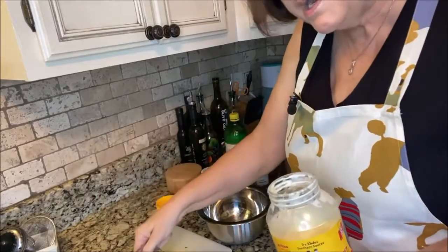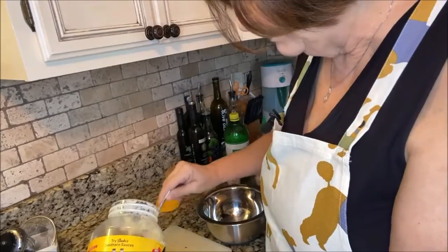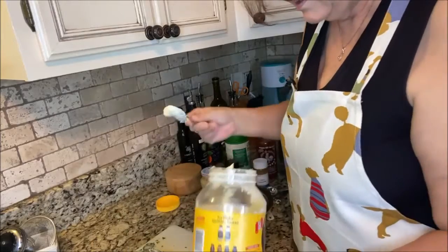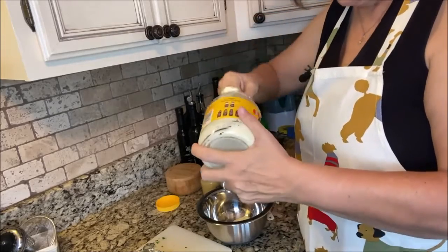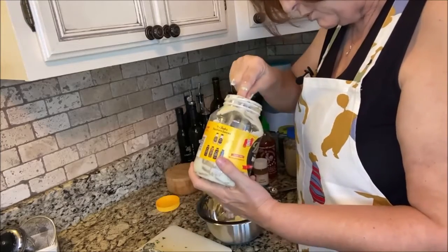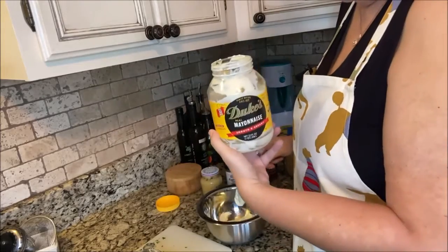We're going to do about one and a quarter cups of mayonnaise. That does sound like a lot, but trust me, this sauce will last in the refrigerator for a long time. Looking at my jar, I can tell it's going to take all that I have, so I'm just going to go straight to the bowl. We don't need to be exact unless you're baking — that's when exact is very important. And yes, I am a true southerner using my Duke's mayonnaise.